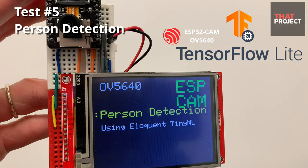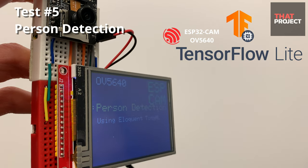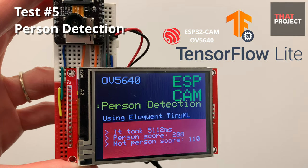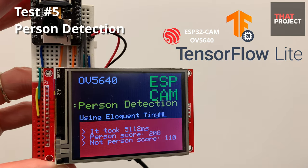Now let me try this with ESP32 cam. As you know, ESP32 operates at 240 MHz, so I know it will be slower than the H7. The calculation time for detection is about 5 seconds — it's 10 times slower, but it works.